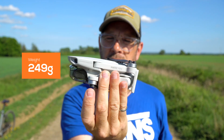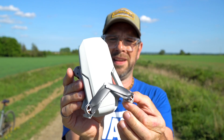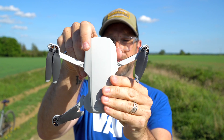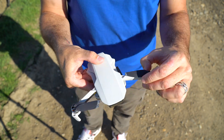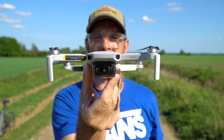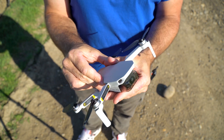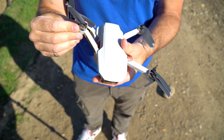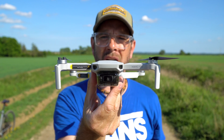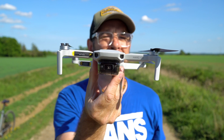249 grams — it sits under that magical 250-gram restriction weight. I'll just open it up for you. The form factor is such a cool little thing — kind of like its big brothers a little bit, but beautiful and super, super light. It's unbelievable. Everything is made of a sort of soft plastic, very lightweight. They've obviously stripped everything down for this model — it's as basic as you like.